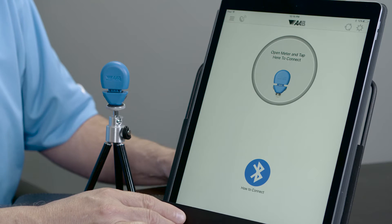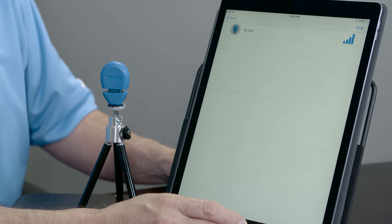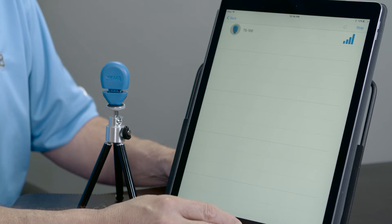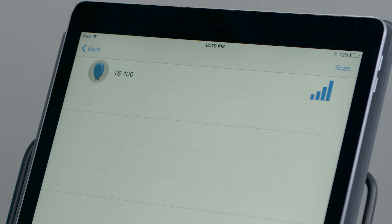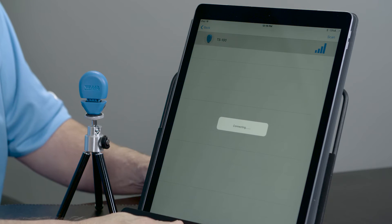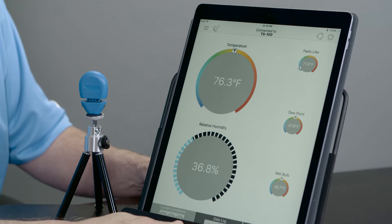Now that my TempSmart 100 is open, I'm going to tap here to connect. It's going to go out and recognize that I have a TempSmart 100 that I'm allowed to connect to. Now that my smartphone Bluetooth enabled device has recognized the TempSmart 100, I'm ready to pair. Simply click on the icon and it will begin to connect. It's as simple as that.